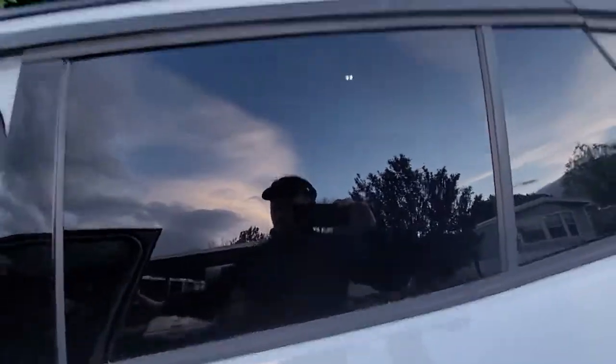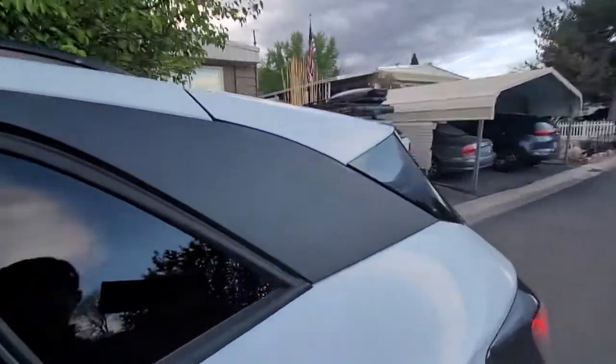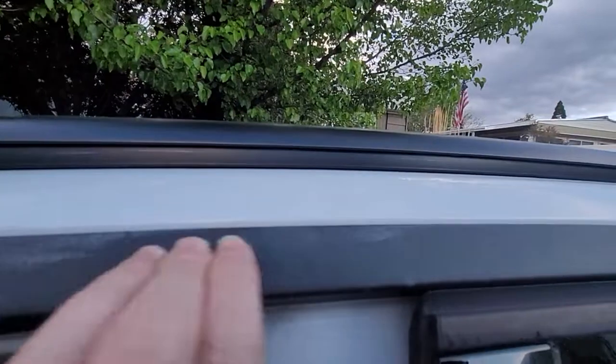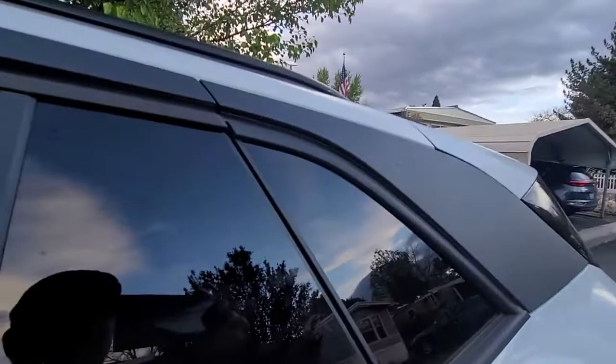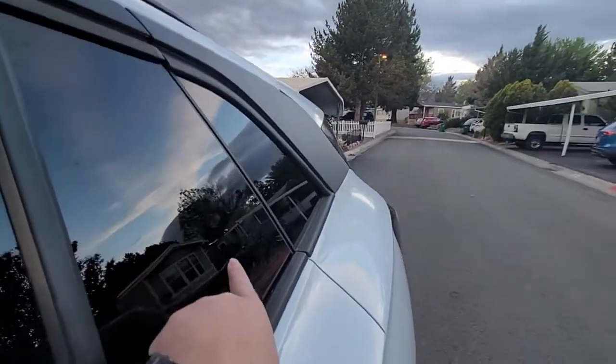For the outside of the car, number one: don't get wax on the black trim. Even with wax removal for trim, it is so hard to get off. I learned that the hard way.